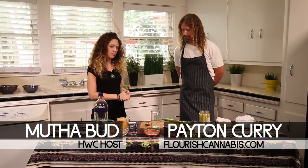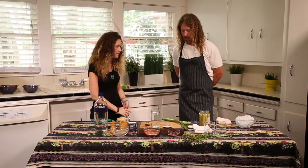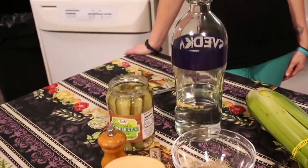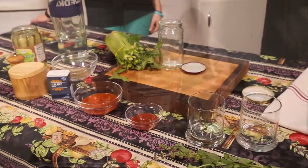Hello, I'm Mother Bud here today with Peyton Curry. We're here to do some medicated Bloody Marys. First we're going to make a nice herbaceous salt for the rim of our Bloody Mary. We have a little sea salt, some celery seed, and some freshly ground black pepper.